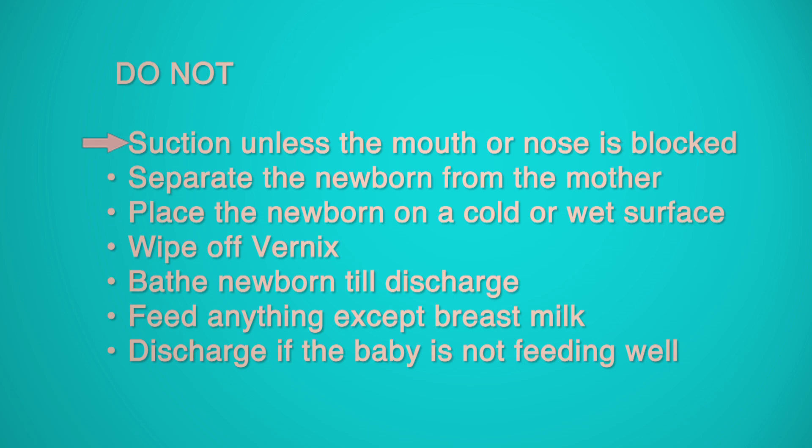Remember: Do not suction unless the mouth or nose is blocked. Do not separate the newborn from the mother. Do not place the newborn on a cold or wet surface. Do not wipe off vernix. Do not bathe the newborn till discharge. Do not feed anything except breast milk. Do not discharge if the baby is not feeding well.